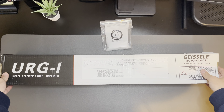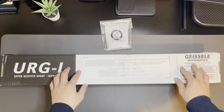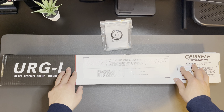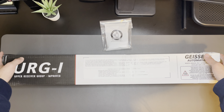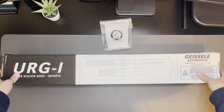It's got a little description and specifications right here. Mil-Spec M4 carbine upper receiver assembly. It's got the reliability enhanced bolt carrier group, chrome-lined cold hammer forged, government profile, carbine gas system, 1-in-7 twist barrel. It's got their airborne charging handle, their Mark 16 rail, and their Geissele super gas block.